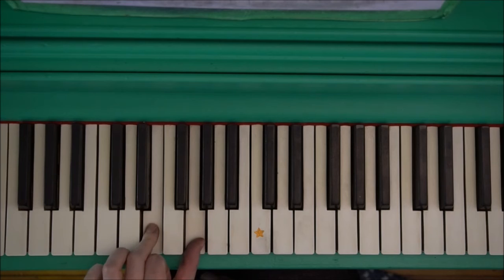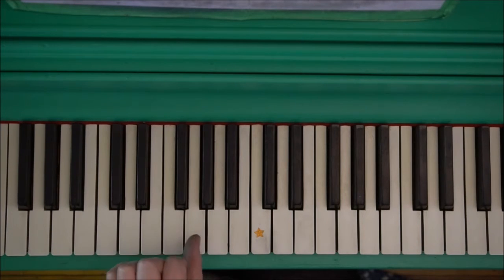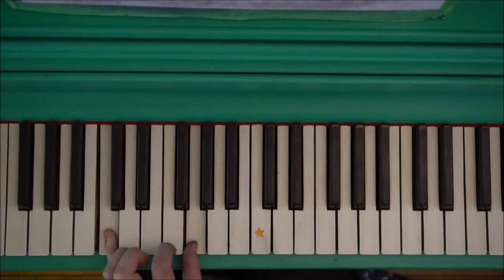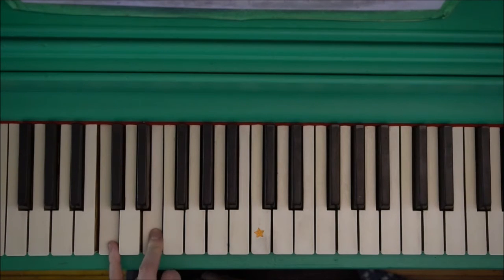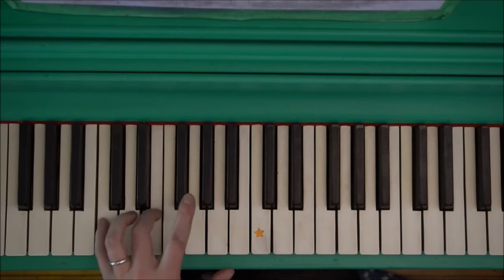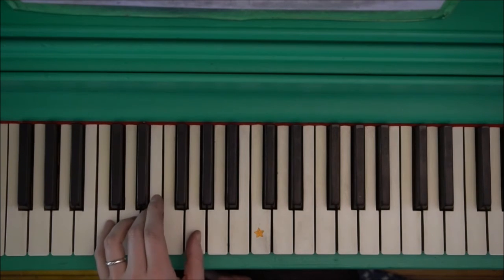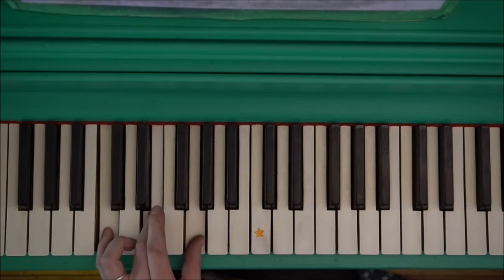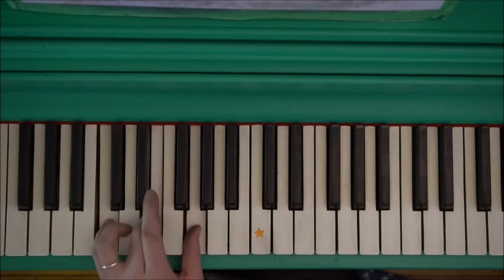Fingers one and three. Level two: fingers one and five. I love music. Skipping up to level 37 — finger five, finger three. And then finally all three. I love music.